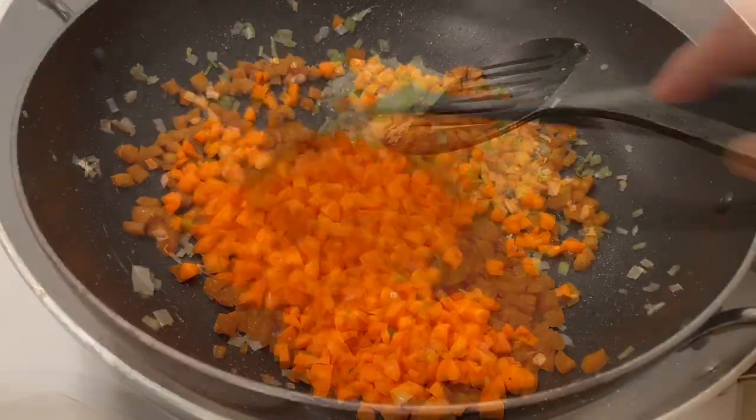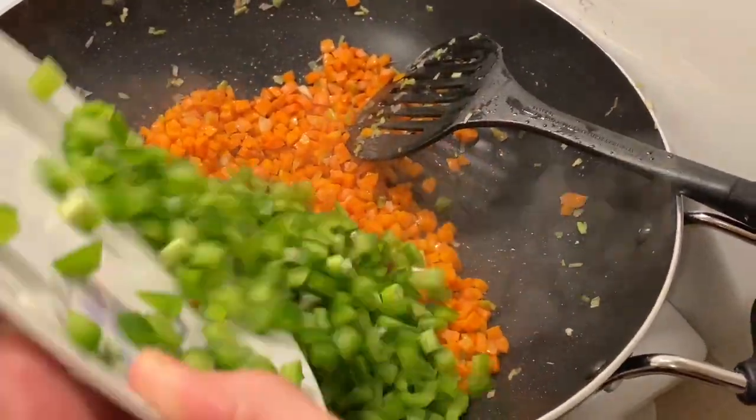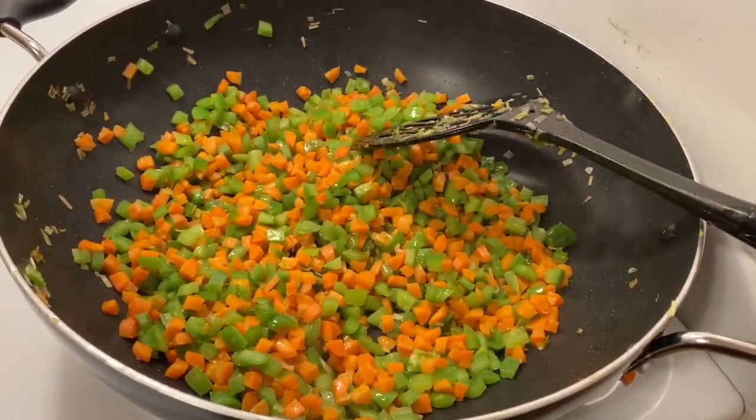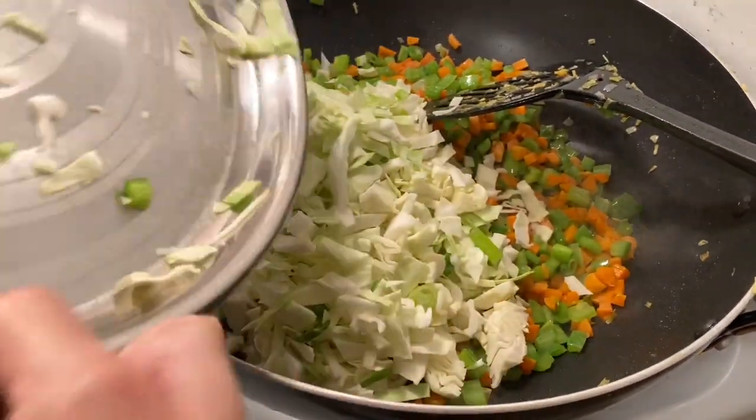After 2 minutes, we will add a shimlamish. We will cook until it is half done. Then we will add cabbage to the chicken. Now we will add some spices to the chicken.